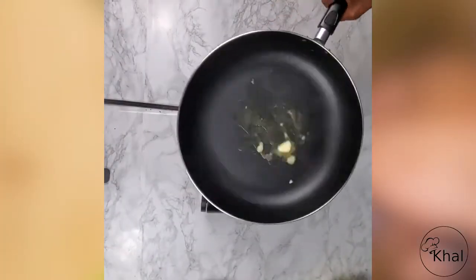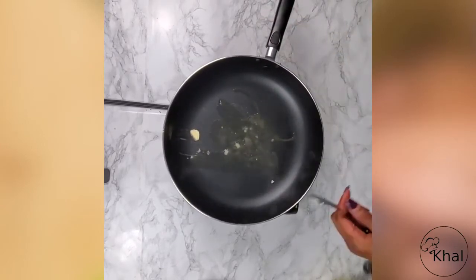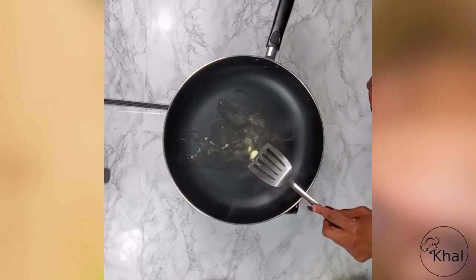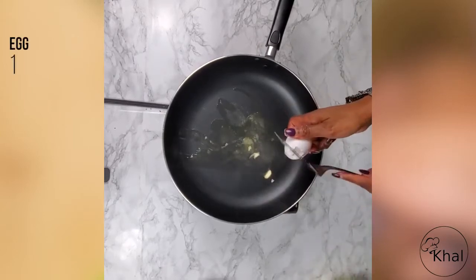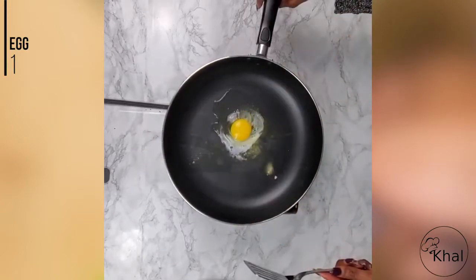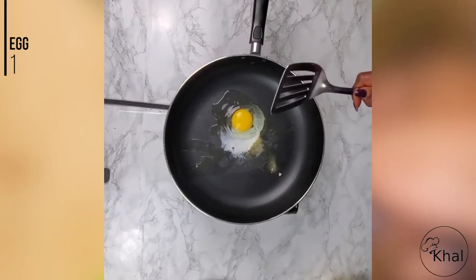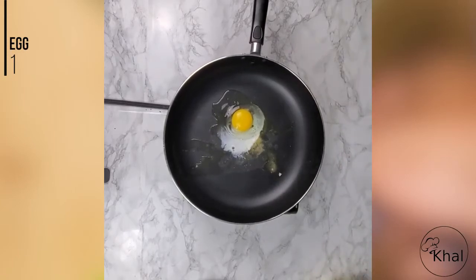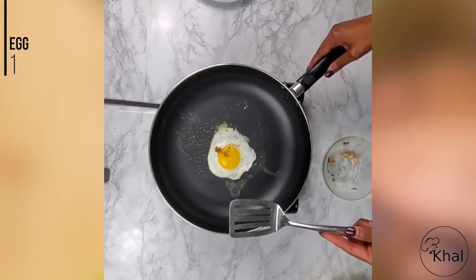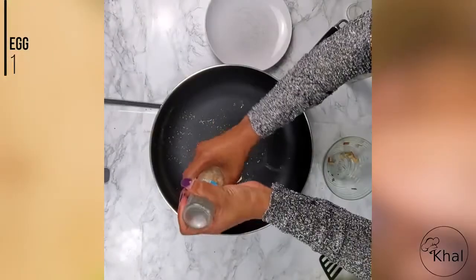So now we're going to make an egg which is going to be added on top of the sweet potato hash. It's a garnish but it's actually going to help accentuate the flavors. We're going to add a little bit of butter to the pan, then add the egg. We're going to do it over easy, so we're not going to manipulate the egg at all. We can add a little bit of salt and pepper for taste.